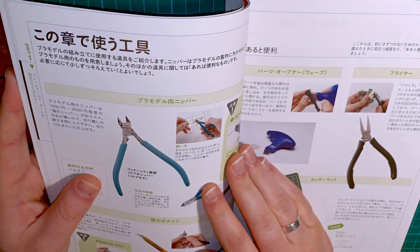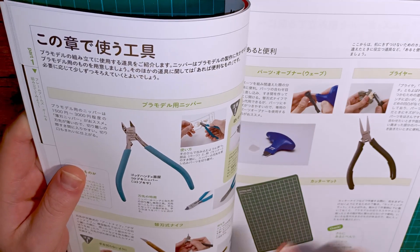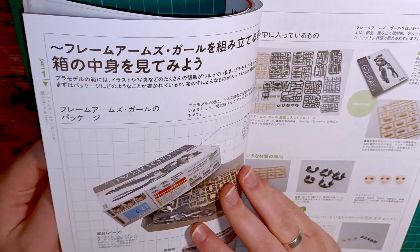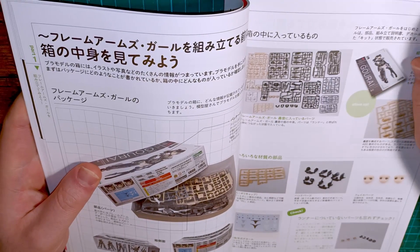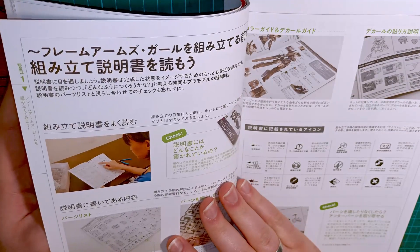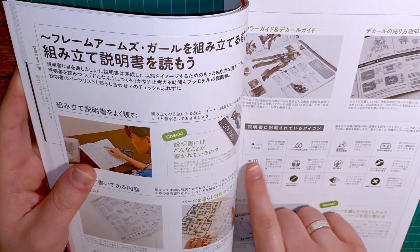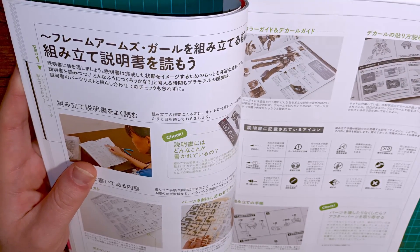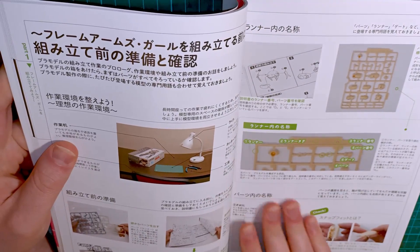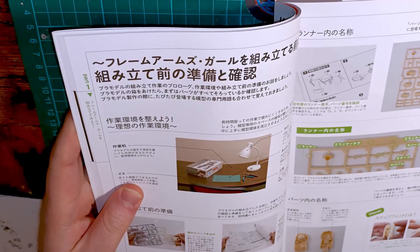Then it goes into the tools you need, like nippers, a hobby knife, pliers, a parts organizer, and a cutting mat. She goes into how to check through the manuals to make sure you're not missing anything, what each symbol stands for — which I love that she went through that, she really went all out writing this. And right here it shows you all the things you need, like proper lighting, which is important.